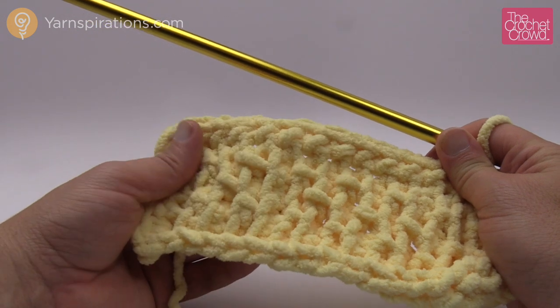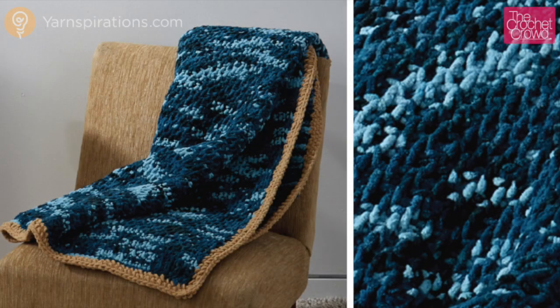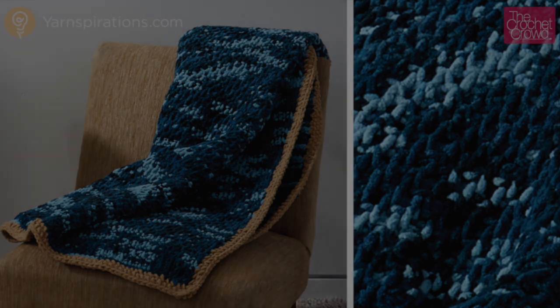Till next time I'm Mikey on behalf of Yarnspirations as well as thecrochetcrowd.com. We'll see you next time.